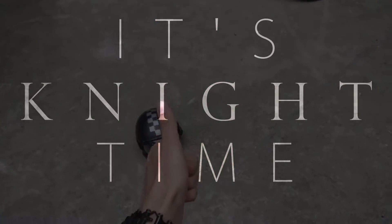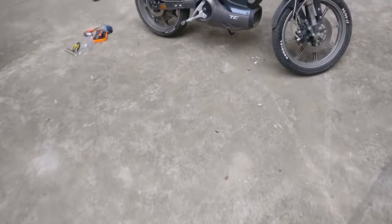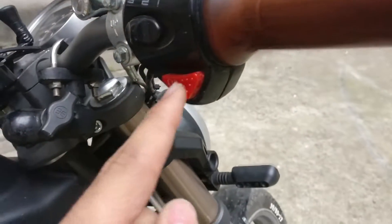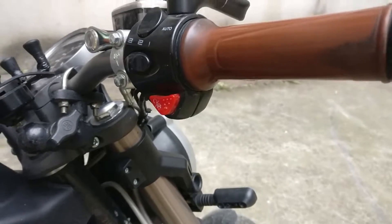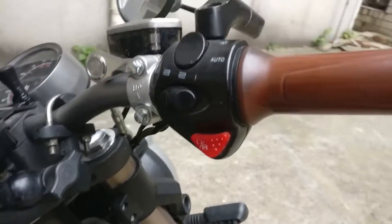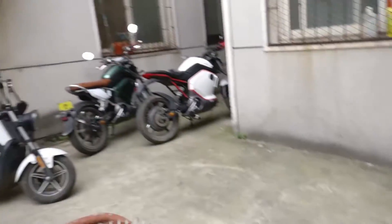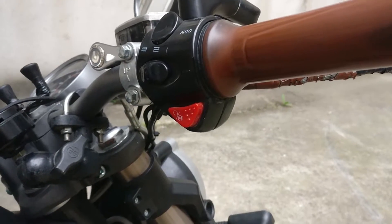Greetings my fellow enthusiast brothers, kept you waiting huh? Let's jump right in. As you can tell from the title, the parking button, P button, power cut button, whatever you want to call it, is a common problem for SOCOs. I've seen it break on literally every SOCO me and my buddies have. But yeah, it breaks all the time.